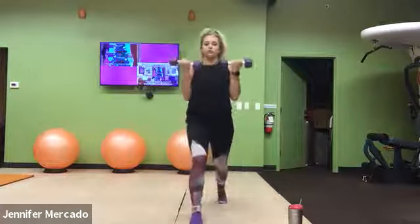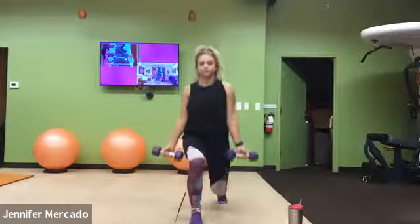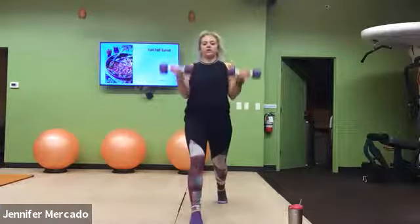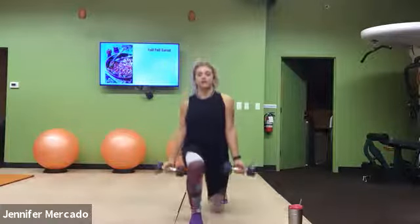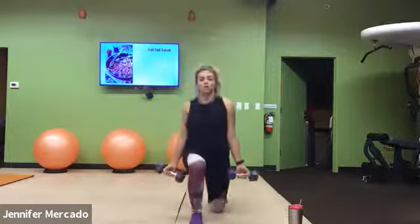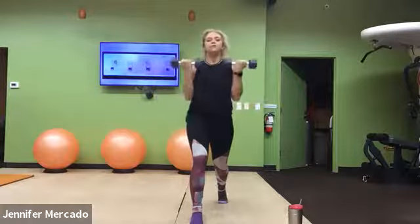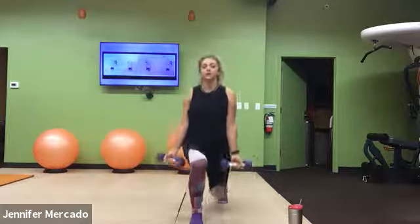Remember we're just dropping straight down, curling, straight down, curling. You have options through these to double up if there's an area of your body you're trying to target. Maybe you want a little extra leg work — you can do a half, full, and then a curl. Or you could do the same with your upper body. Or if you're just happy doing one-to-one, do that.